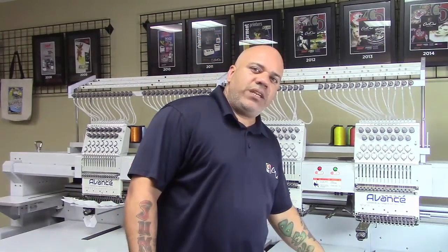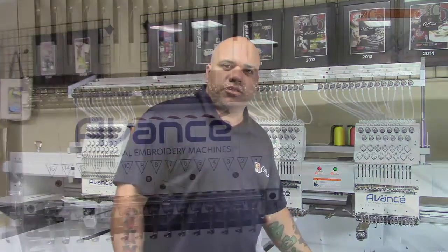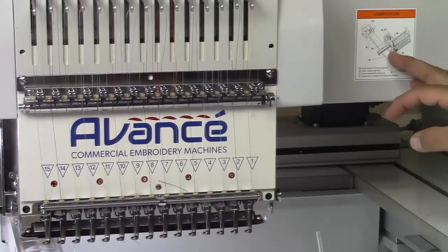Hello everyone, my name is Bernardo and this is how to do a maintenance on the Avance 1504 and 1506. To start off we have our lubrication chart on here and it shows you every spot where we need to oil our machine and do our maintenance.